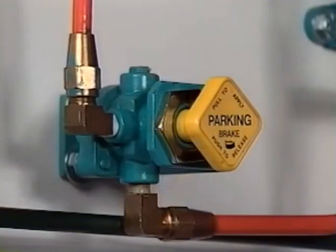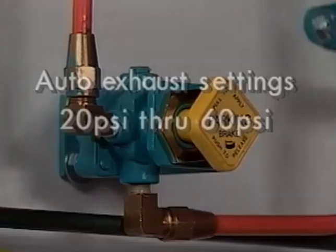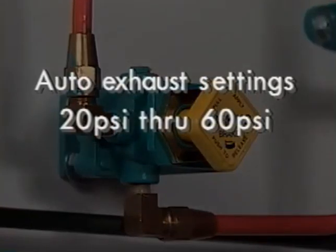The PP-1 is available in a range of auto exhaust settings from 20 PSI through 60 PSI.